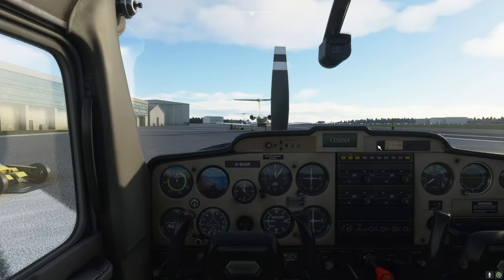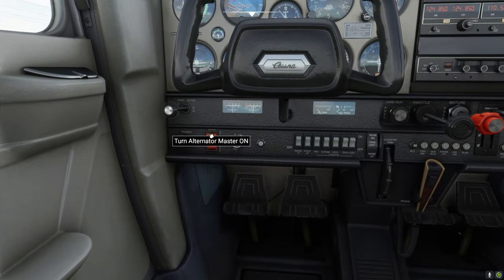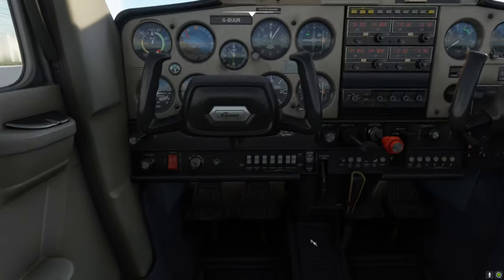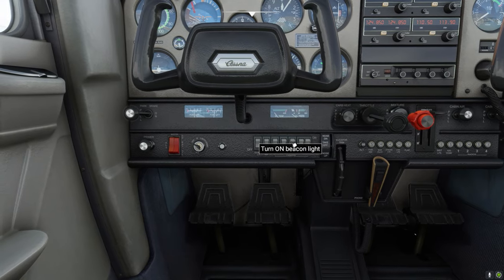Alt plus battery on. Right, that is these two switches down here — that should start the plane's electrics. Beacon light on. That is the little flashing light at the back, which is that switch there.